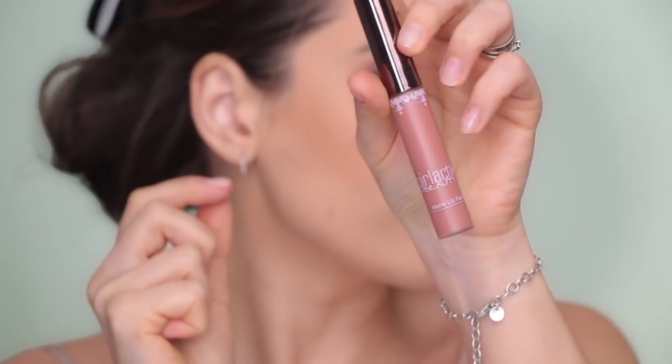For the lips I'm using a MAC Oak lip liner - one of my favorites. Then I'm going to use this Galactic Matte lip paint in Bashful. I've applied it on the center of my lip and then blended it with my finger. See how natural and beautiful it looks. I'll just correct the lip contour a little bit.